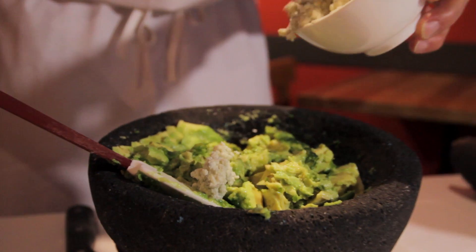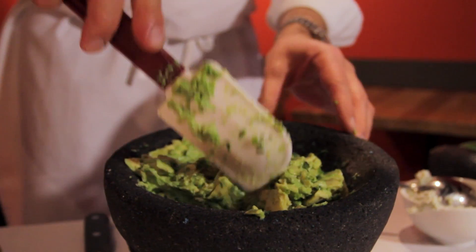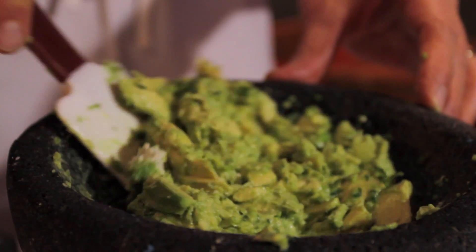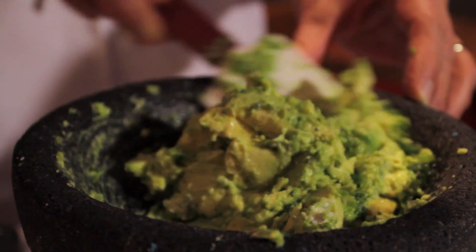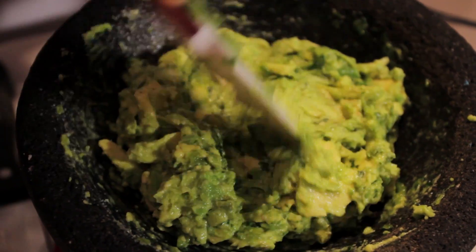Before I finish stirring, I'm going to add a little bit of blue cheese — just a touch — and that's going to toss with our avocado and season it up. Now you have an incredibly delicious guacamole, leaving it a little chunky. Let's distribute the seasonings a little bit better.